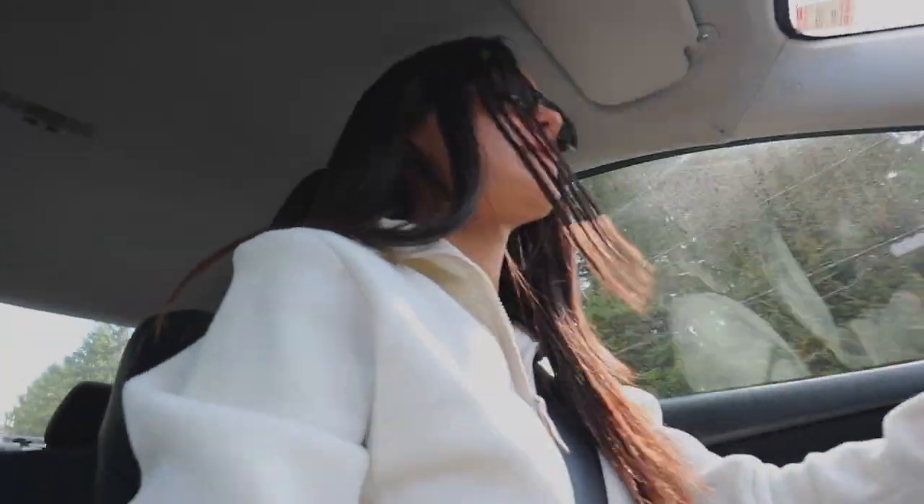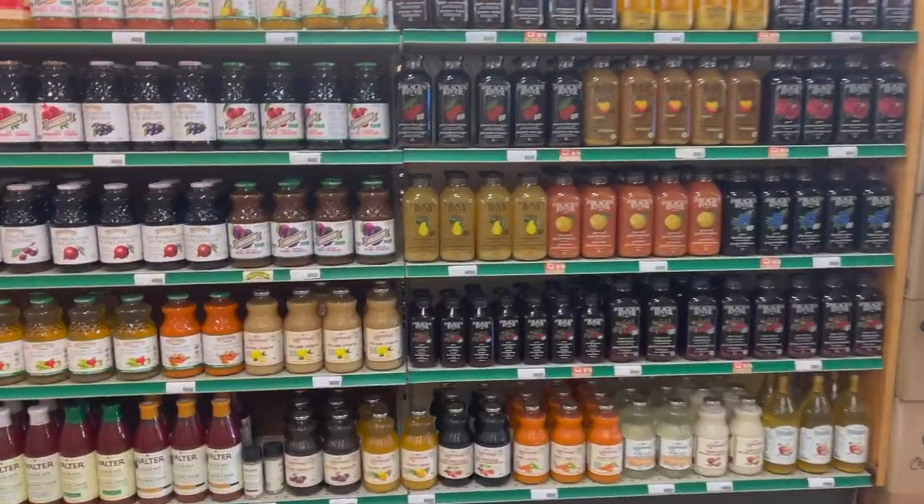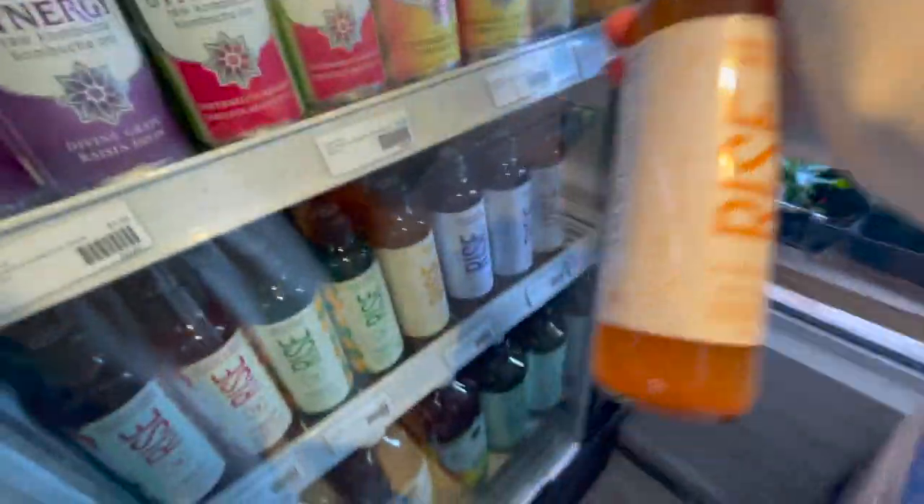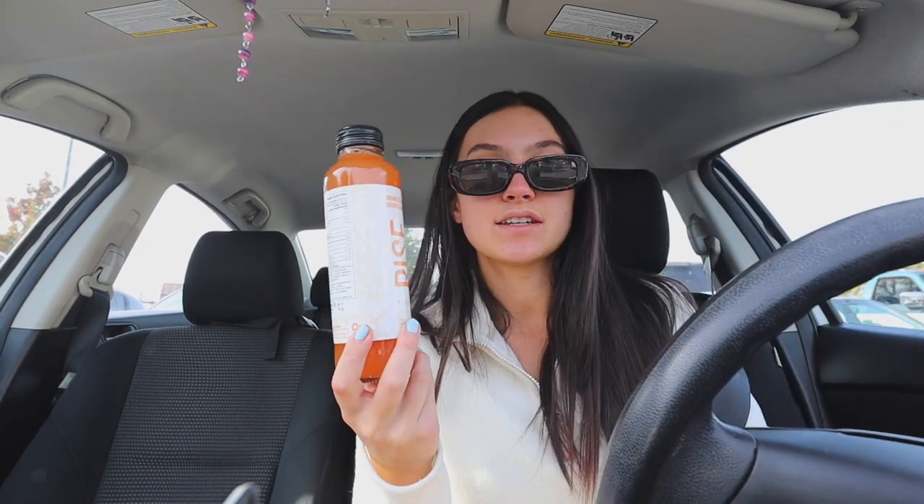It's October 1st today and I'm seriously in the best mood because of it. I love the month of October — I just love festivities and holidays in general. October is just such fall Halloween vibes and I live for it. I just got out of the whole food store and decided to try a new kombucha since I usually get the same brand. This one's called Rise — such cute packaging, that's what attracted me to it. It's orange and turmeric, so that sounds so freaking good. Kombucha has exploded on me before because I shook it, but here we go — and that's good, that's really good!